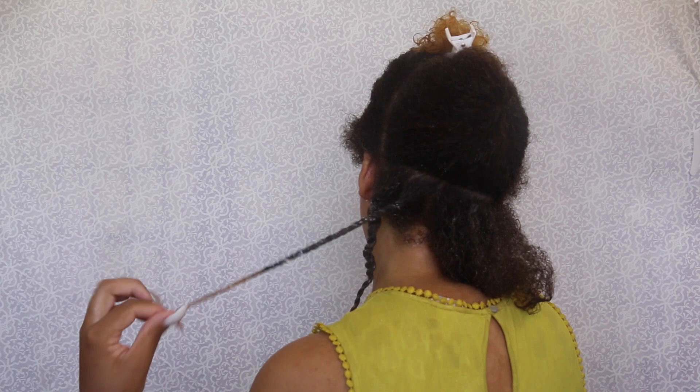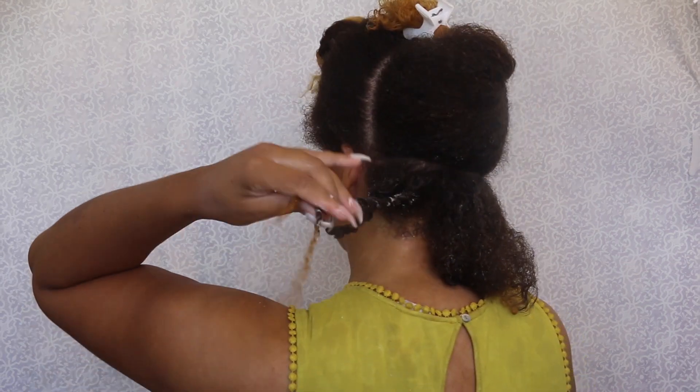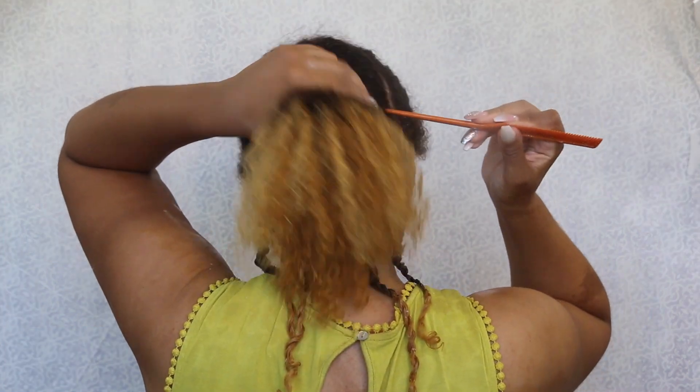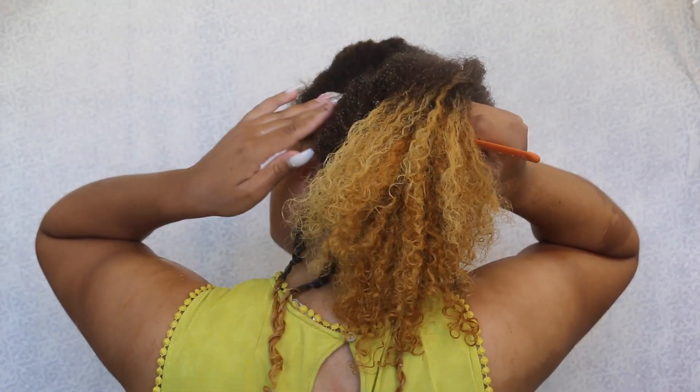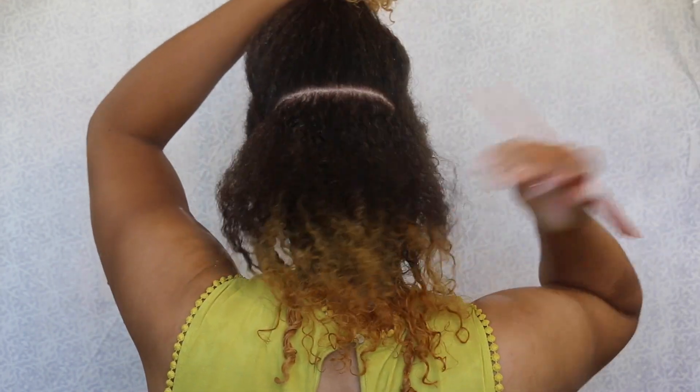I swirl the ends around my finger a few times just to encourage the curl so it can hold nicely. Now I'm gonna part an inch section again going across for a full row of the twist, and then I'm gonna show you how I do one two strand twist.